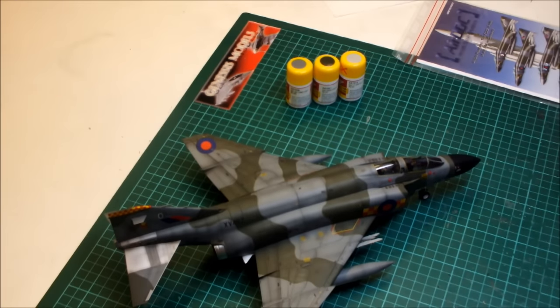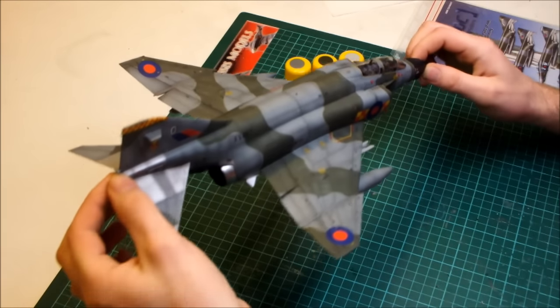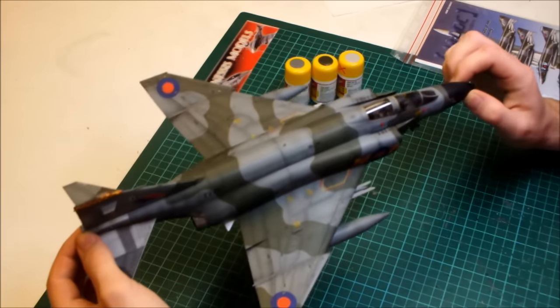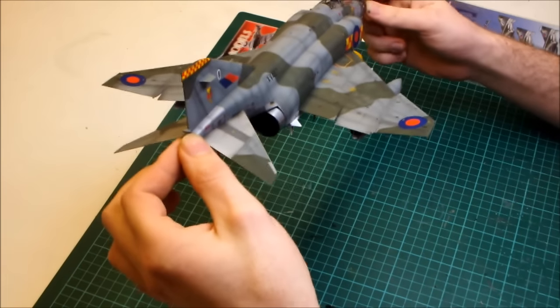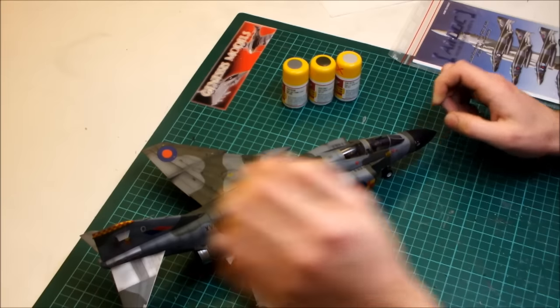Hello there, welcome to Genesis Models. What we've got today is our final conclusion of the Reeboks by Revell British Phantom FGR2 of the 92nd Squadron.